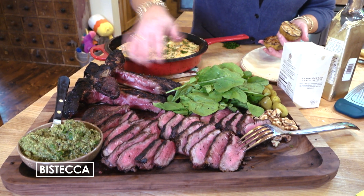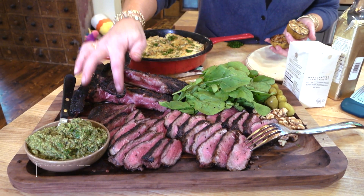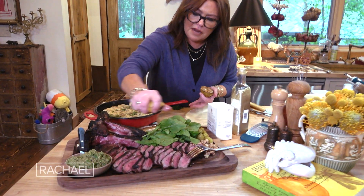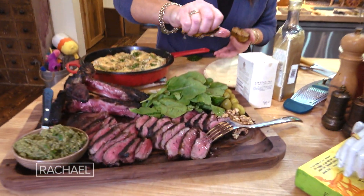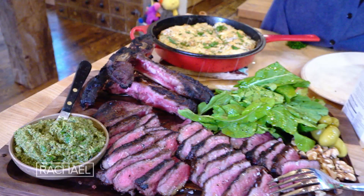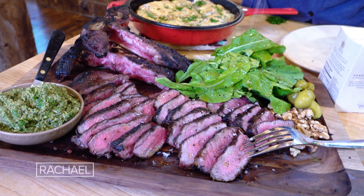We carved the filet off, then the strip, then sliced them. Now we're going to take the charred lemon and put that all over the meat, then a drizzle of really good olive oil. Maldon flaky sea salt, and sprinkle that over the top.